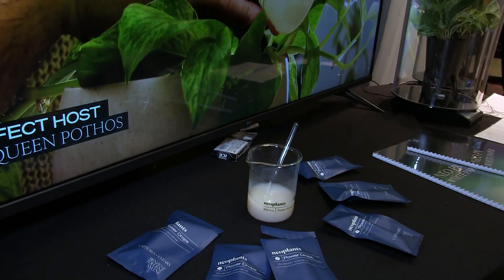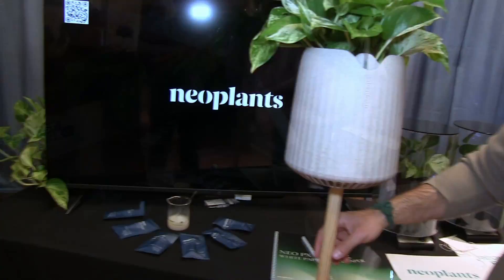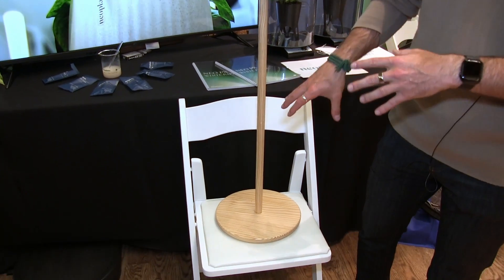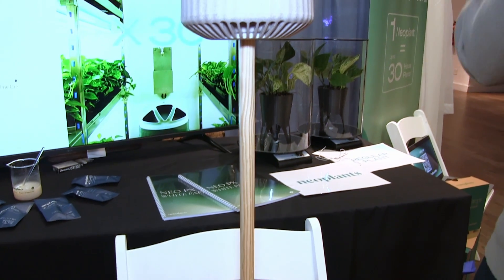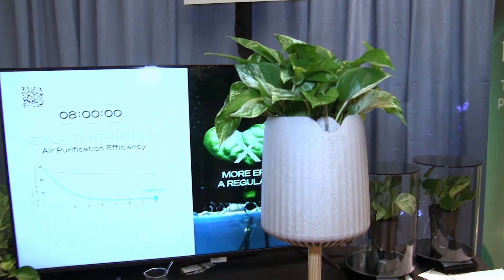That's the simple protocol to recharge your NEO PX. We recommend doing this once a month for maximum air purification performance. Our stand hasn't been released yet — it will come later as an accessory. We source the wood in the US from sustainable forests and produce it in the US, going all the way to build a product that is truly sustainable by design. NEO PX is now available at www.neoplants.com — get yours today.